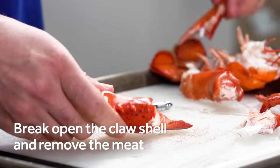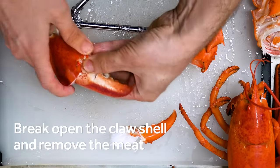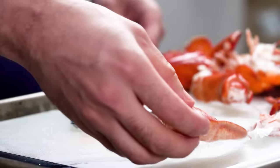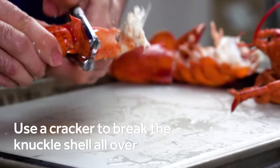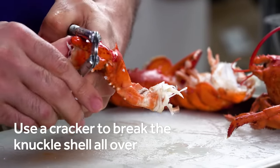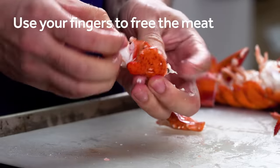Now break open the claw shell where you cracked it and remove the meat. When you're done with the claws, turn your attention to the knuckles, using the cracker to shatter the shell around each segment. Then pry them open and pluck out the meat.